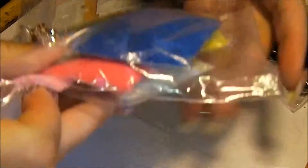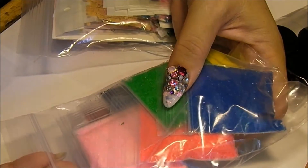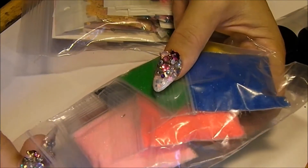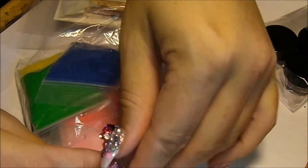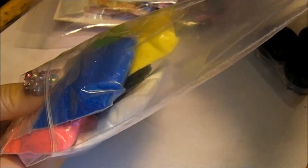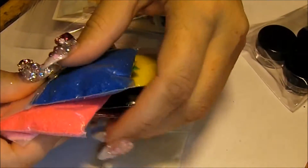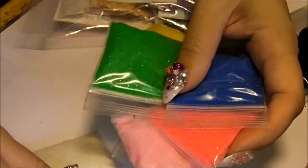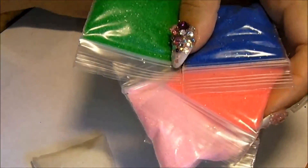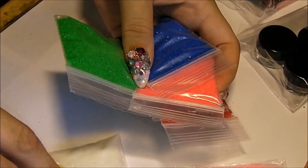So let's see what we got. I'm so mad at myself because I bought sand from her a while ago - I believe it was my second or third video - and I cannot find them. And I so want to use them in my glitters, so I just had to order another one. She had all the colors that I want. She was sold out, but there was some.